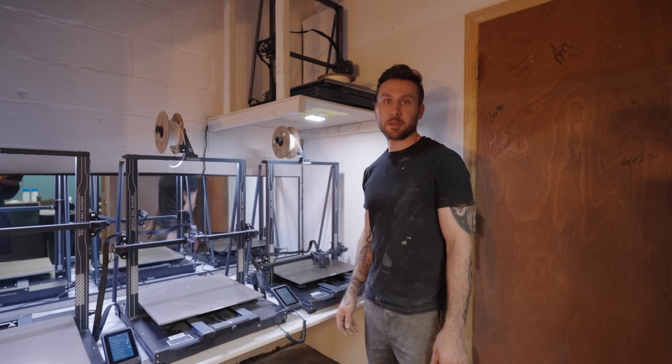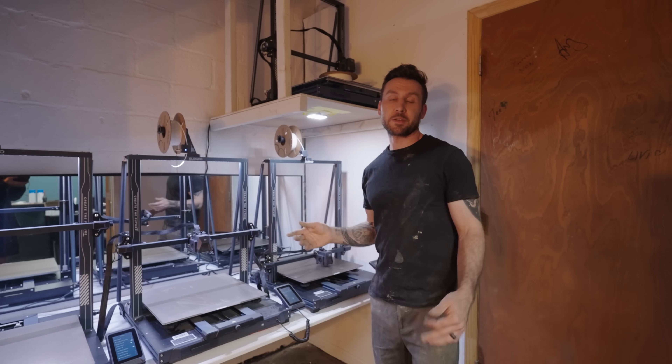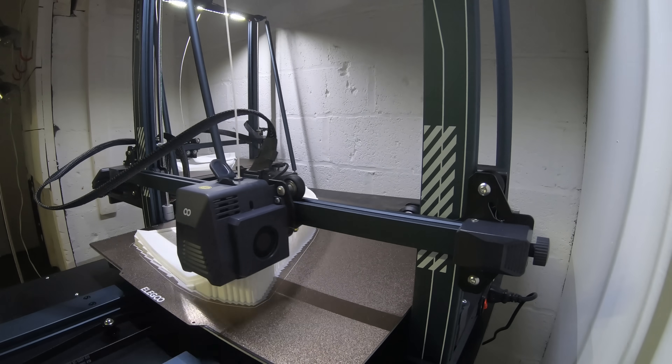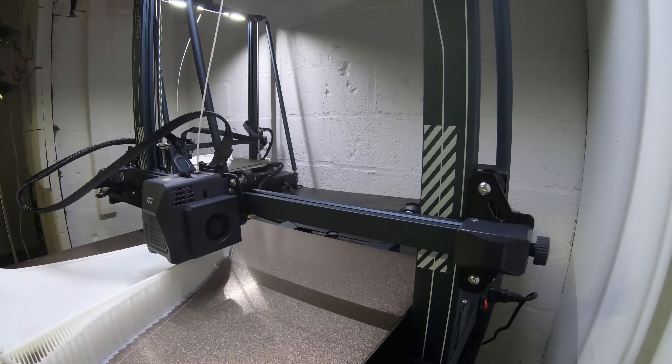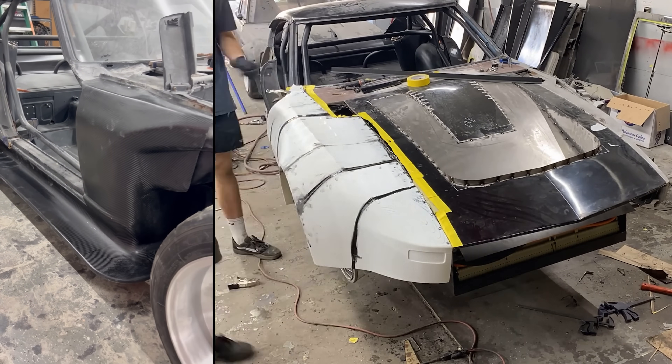As soon as we emailed them, they emailed us right back saying they were interested. I said I planned on getting four but didn't expect them to send all of them, so they sent us two. And we printed the entire body — you're now watching this, we've already printed everything.